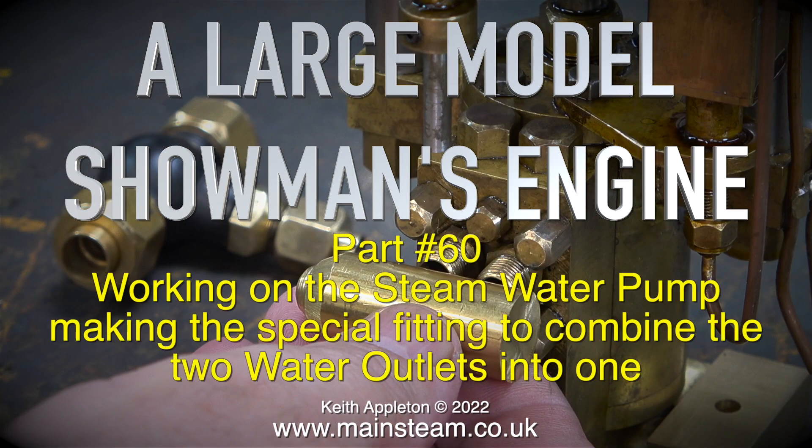A large model showman's engine, part 60, working on the steam water pump — making a special fitting to combine the two water outlets into one.